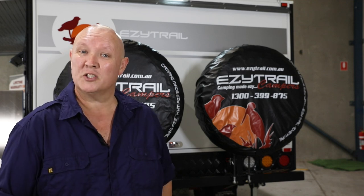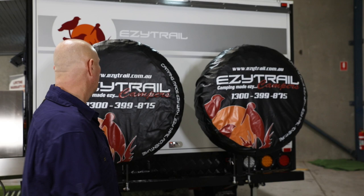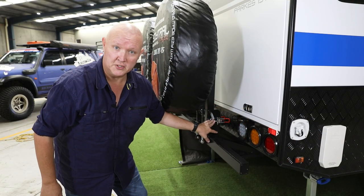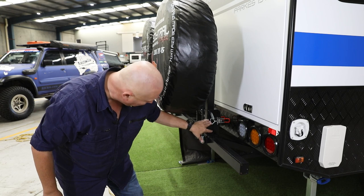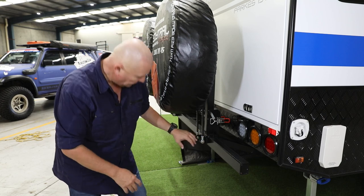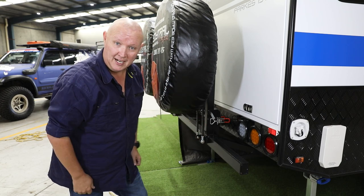The first step is to lower these spare wheels out of the way. Now this is a really simple job. We've got our latches down here — there's an over-centre latch, one on each side, and then there's this big hitch pin here as well. Those need to come out, and then with the help of these gas struts it's just a one-arm job to lower these down and out of the way.